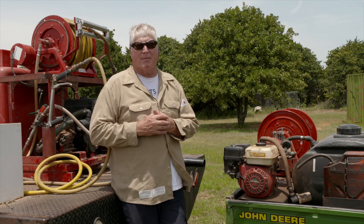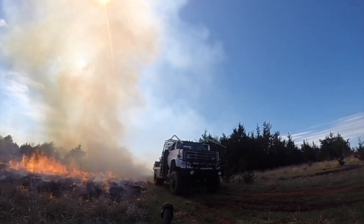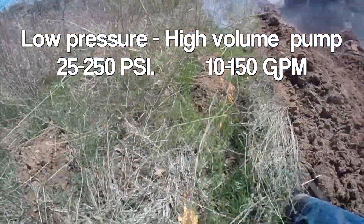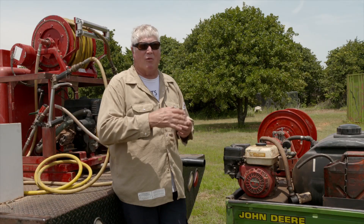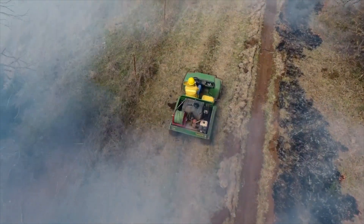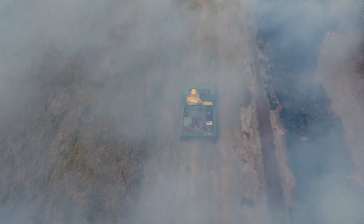Compared to low pressure higher volume rigs — something like a roller pump that might generate up to 100 PSI and put out six to eight gallons per minute — because they don't have the pressure, you can't control as much fire with the same amount of water. It takes a lot more water to do the same job with those low pressure high volume rigs. When you're out in the field doing prescribed burning, a lot of times you don't have a water source handy, so you have to think about the volume of water you're using.